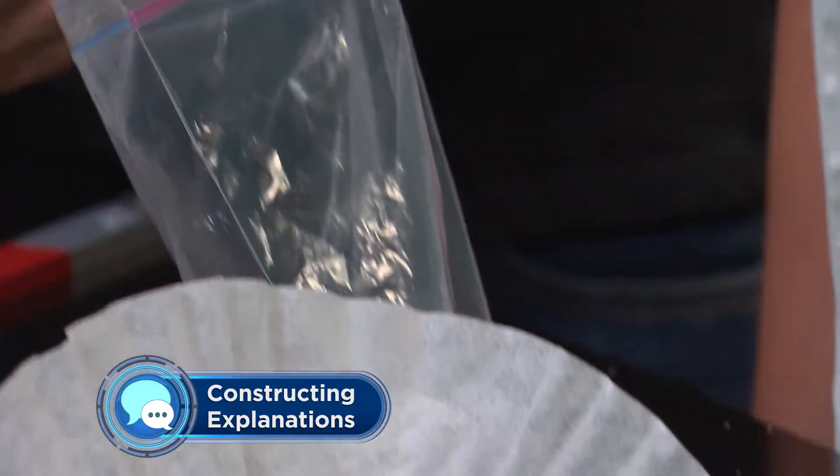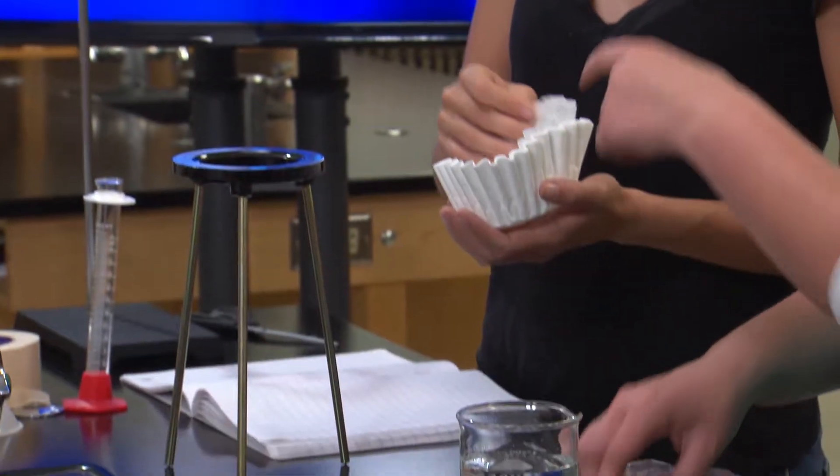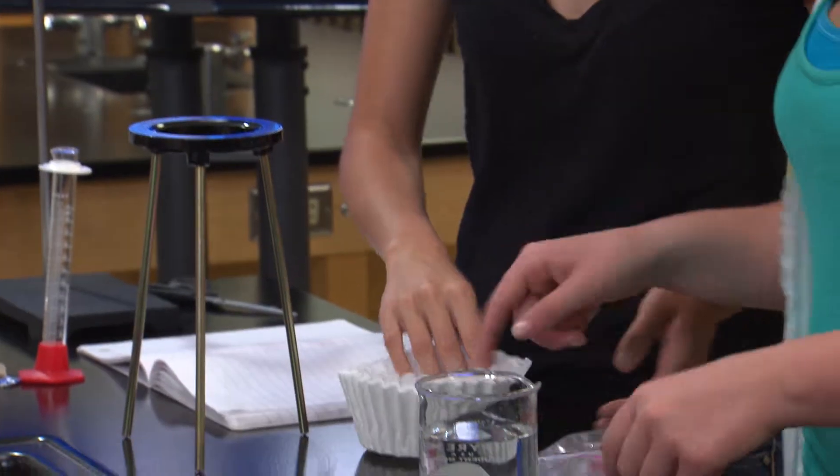Team 1, how did you do with this engineering design challenge? Our plan was to do the separation one step at a time. We don't know what the big pellets are made out of, but we noticed that the magnets didn't affect them. We found out that the magnets pulled out the dark particles, so we guessed that they were iron.